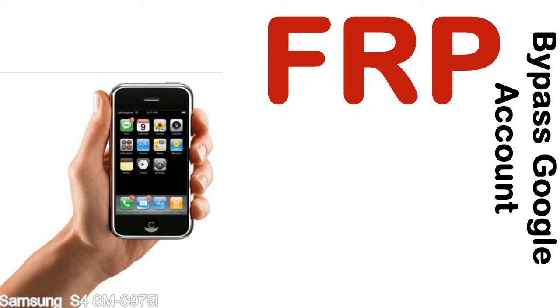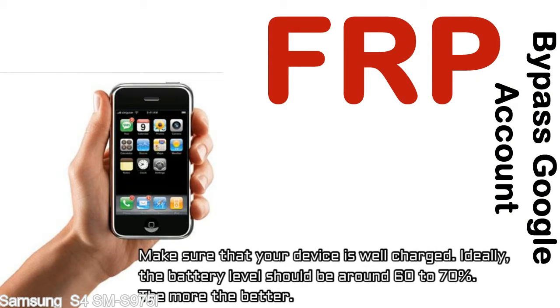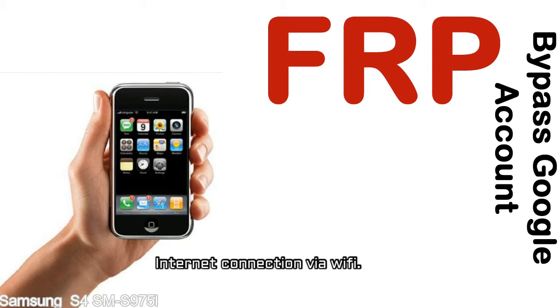Before starting: one, make sure that your device is well charged. Ideally the battery level should be around 60 to 70 percent — the more the better. Two, internet connection via WiFi.